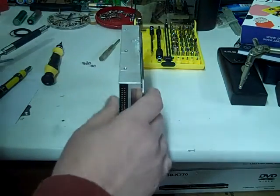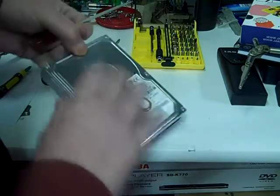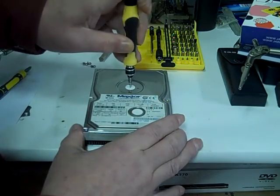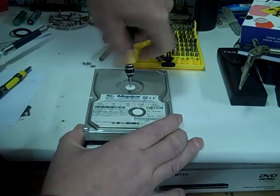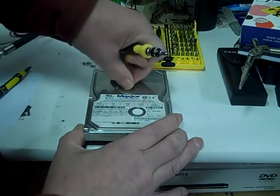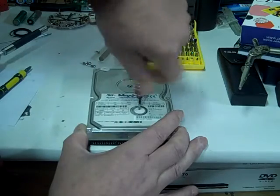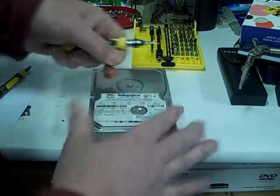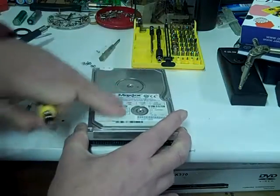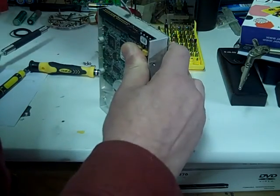Now we're just going to pry it open. There's going to be one more screw — one more screw in the middle here. Just poke it right through, like so. And there might be another one under this sticker here. Now the cover should come off. It's got a piece of tape closing it here.